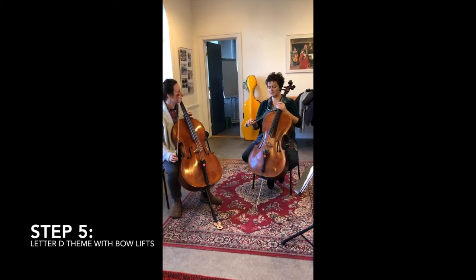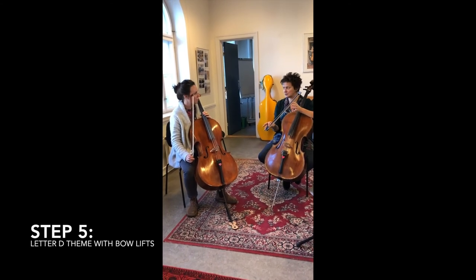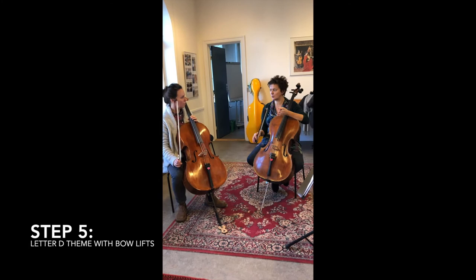Did you notice that you were a little late with lifting the bow? All kids are too late there. So that's really a key teaching point - it needs to be so strictly rhythmical.